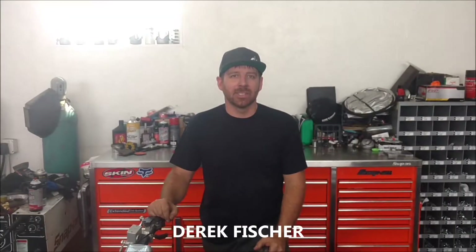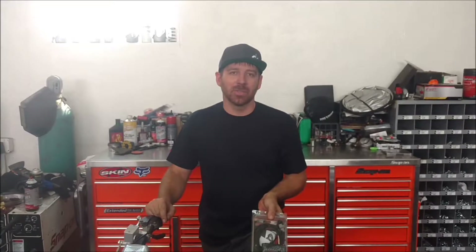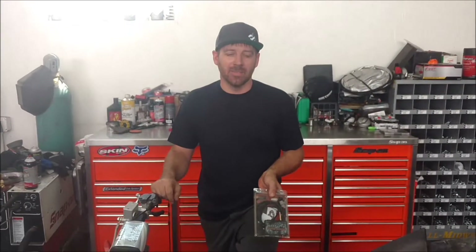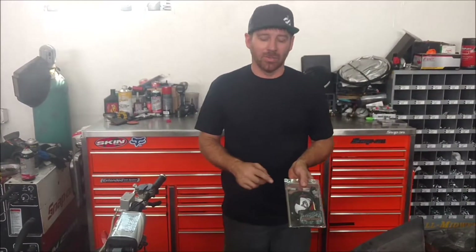I'm Eric Fisher from Attitude Industries and today we're going to give you a quick install guide on how to install the Attitude Industry Fuel Controller on one of your bikes or ATVs. Today we've got a 450R Yamaha here and we're going to install our unit on it.